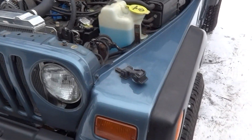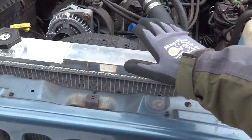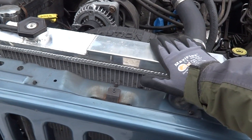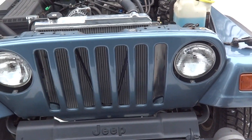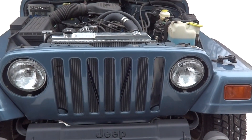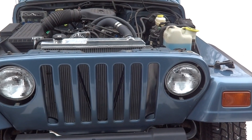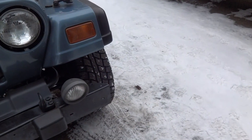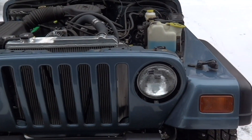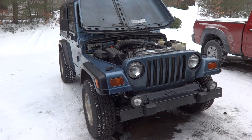For the transmission cooler, I did not use the radiator I bought. It does have provisions for cooling a transmission, but I've heard mixed reviews about those radiators and I didn't feel like risking mixing antifreeze with transmission fluid. So I did a standalone cooler under the Jeep — I'm not going to show you that right now because I don't feel like laying in the snow, but it will be in a future video.